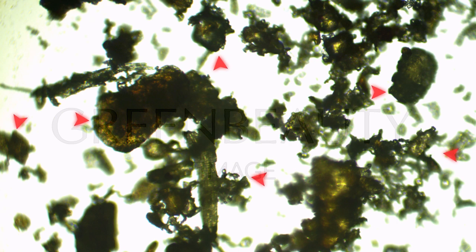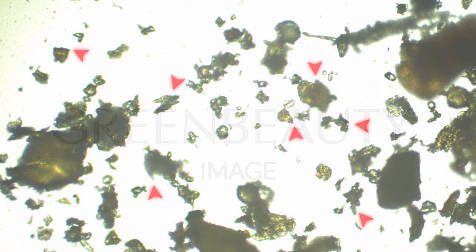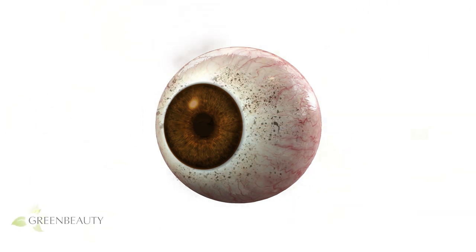First, let me start by saying by no means do you have to stop using shikaikai. It's not dangerous or harmful unless it gets into your eye, for two reasons. Shikaikai may look like a harmless smooth powder, but if you take a closer look, the particles are sharp and jagged — same with clays and other powders. So if it gets into your eye, it'll lodge itself into the soft tissue and it's not going to get out unless you dissolve or absorb it somehow.